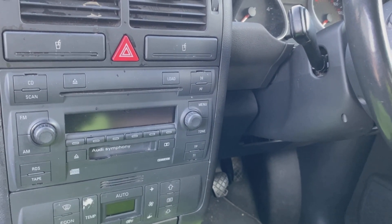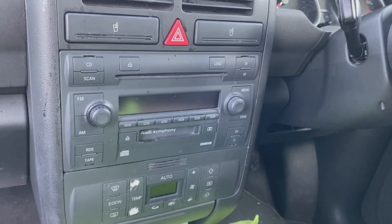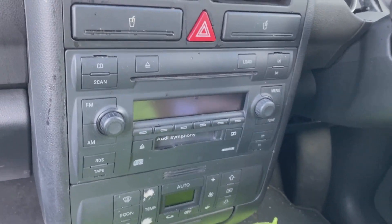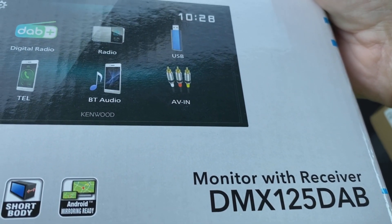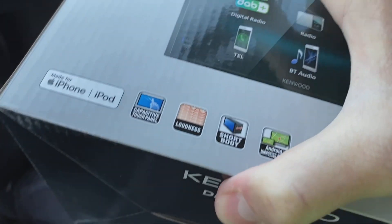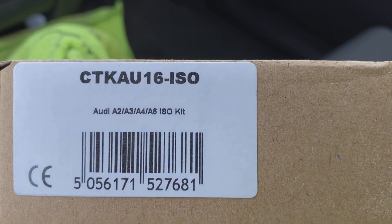Hi guys, PJ here. Today I'm going to be showing you how to remove the factory fitted stereo on this Audi A2, and I'm going to give you a brief overview of what you're going to need to fit an aftermarket stereo. On this particular vehicle we are going with this double DIN Kenwood DMX125DAB radio. We're also going to be needing a fitting kit — here it is, it's the CTKAU16-ISO.